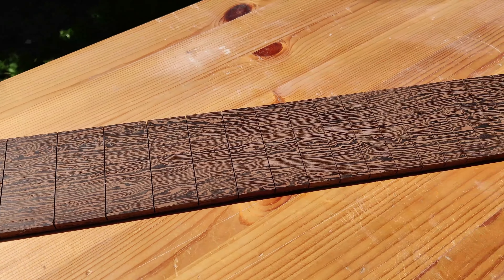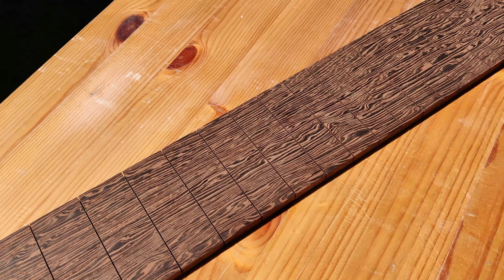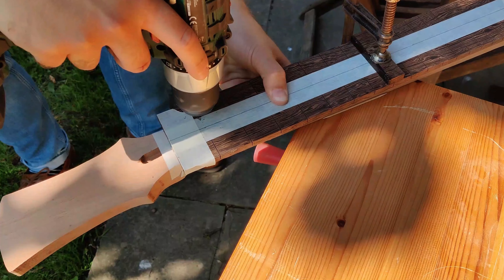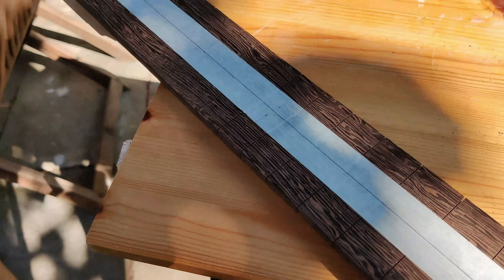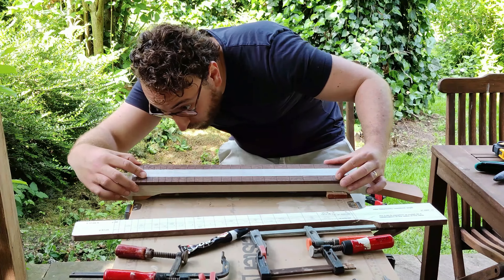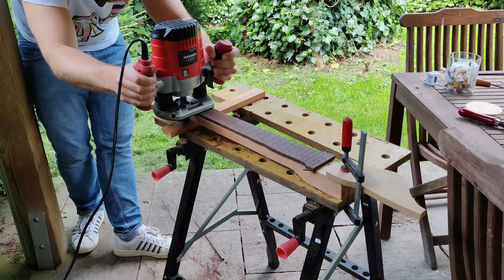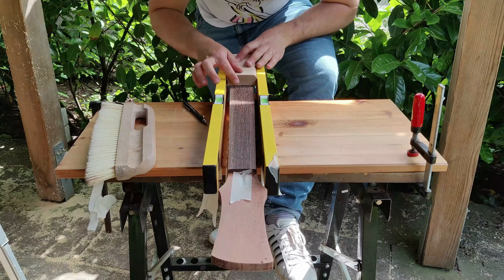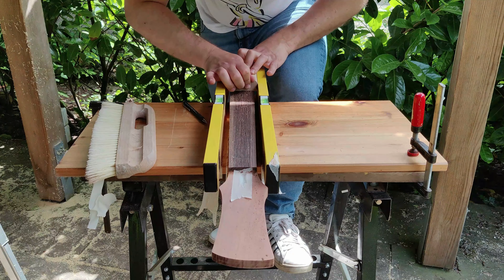This here is my replacement Wenge fretboard, and this is also the reason why I'm so happy I made the mistake that ruined the first fretboard. Look at that beautiful grain on this Wenge. I went for a pre-slotted fretboard this time just to save a bit of time catching up to where I was before the mistake. And this is what I should have done right from the beginning — simply put two straight edges next to the fretboard to guide the radius block and make sure it's sanding everything nice and evenly.